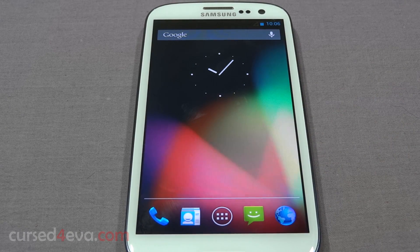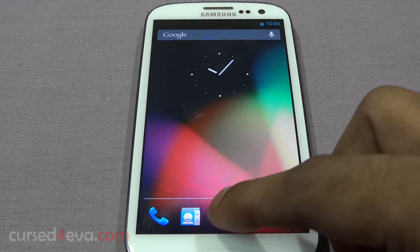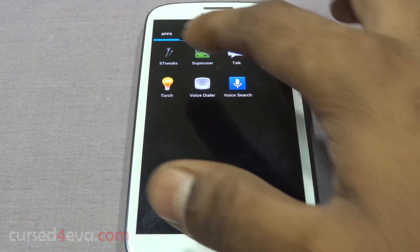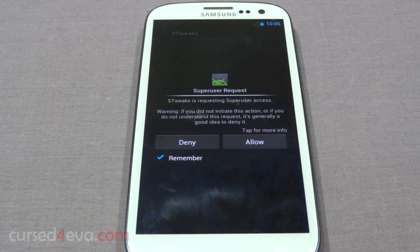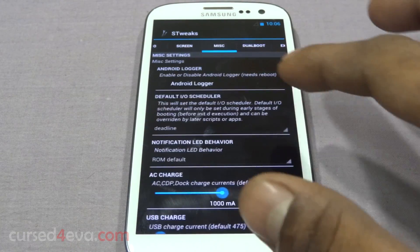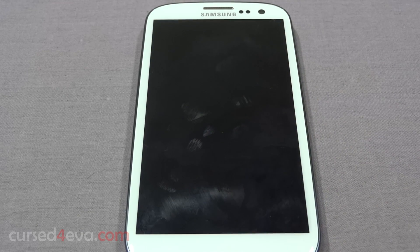If you want to boot back into the primary ROM, scroll over to S Tweaks again, go to 'Dual Boot', and this time select 'Reboot into first ROM'.